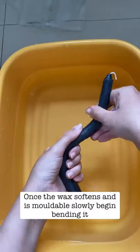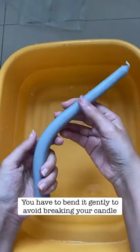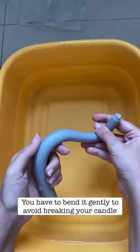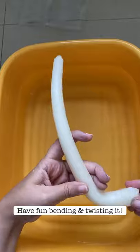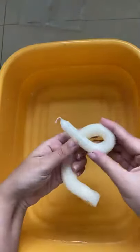Leave it for about 20 minutes, and then once the candle has softened you can start bending it into different shapes. Just be really careful because your candle can break at this stage, so be very gentle and make sure the wax is softened enough before you start bending, and have fun.